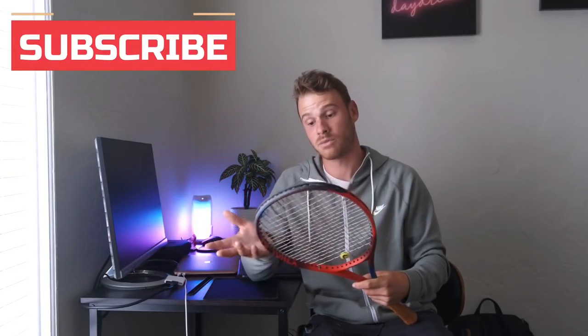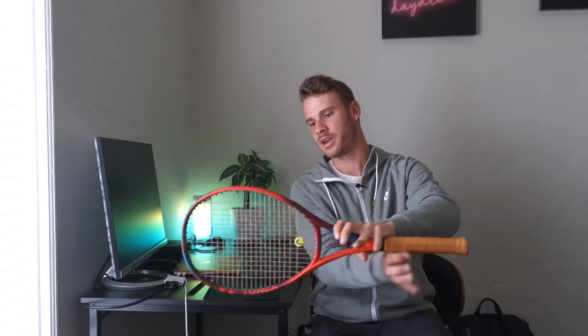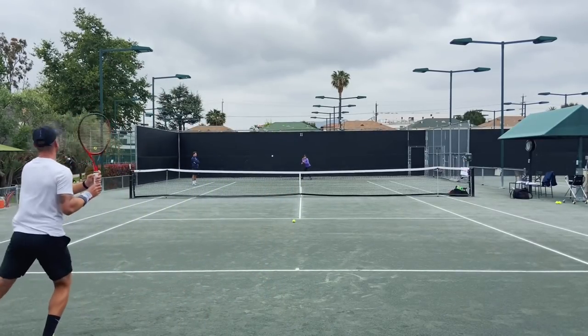A 95 square inch racket isn't necessarily the most modern choice — not that many people play with 95 square inches anymore. It would be nice if there were the same specs in a 97, and I probably would play with a 97 if they made one. That said, Yonex's unique frame shape means there's actually a lot of space to hit the ball, so you don't miss-hit as much. It doesn't feel as small as a 95 Prestige — it feels just right. But overall I really like this racket.